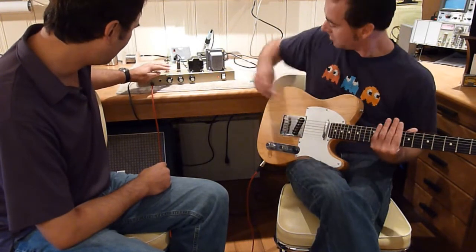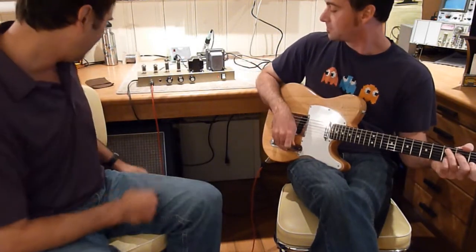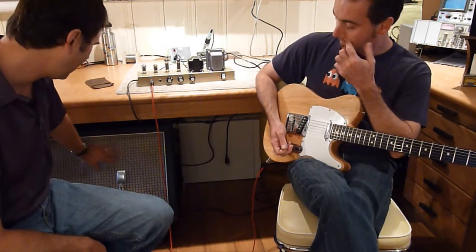It's got a preamp gain stage, a single tone control, and a master volume output — and that's it. Here it's plugged into a Celestion 212 cab with Vintage 30s.